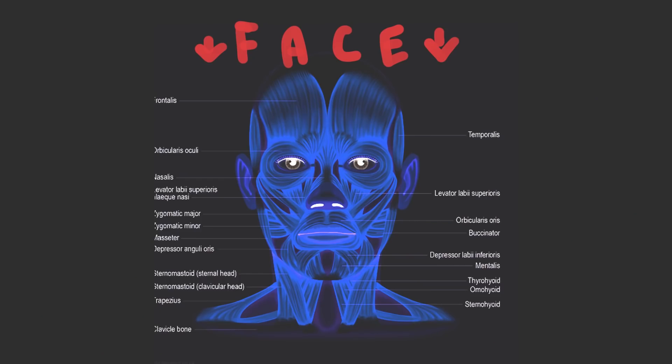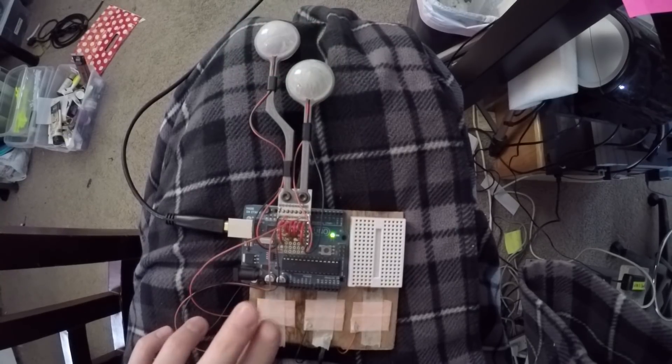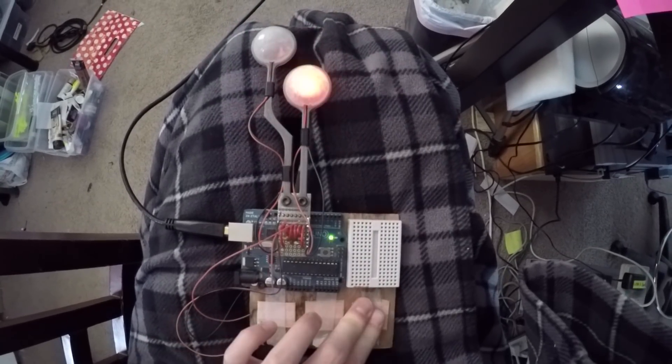And then there are two other pads. One of them is going to sit on the cluster of muscles in the cheek and the other is going to rest on the brow. Hopefully one will key in on smiling and the other one will key in on scowling or grimacing.